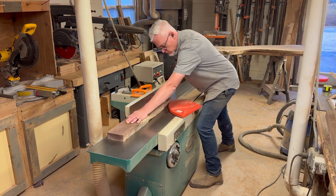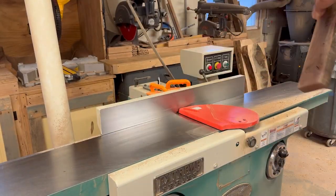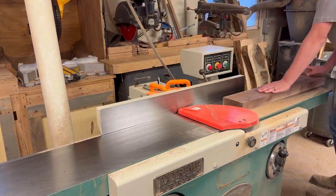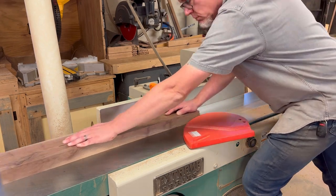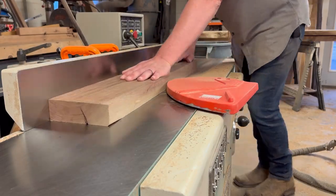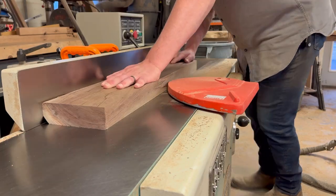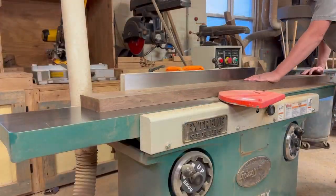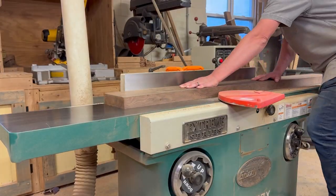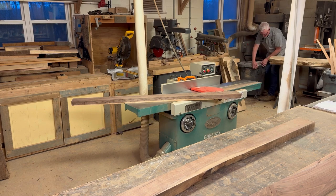It'll end up being a little over inch and a half when I get done. I'm going to run a face through there and one edge, get it straight and square. I've got to glue up four panels — two short ones for the legs and two long ones for the top and the shelf. Right now they're all the same length and I'll just cut them down later.